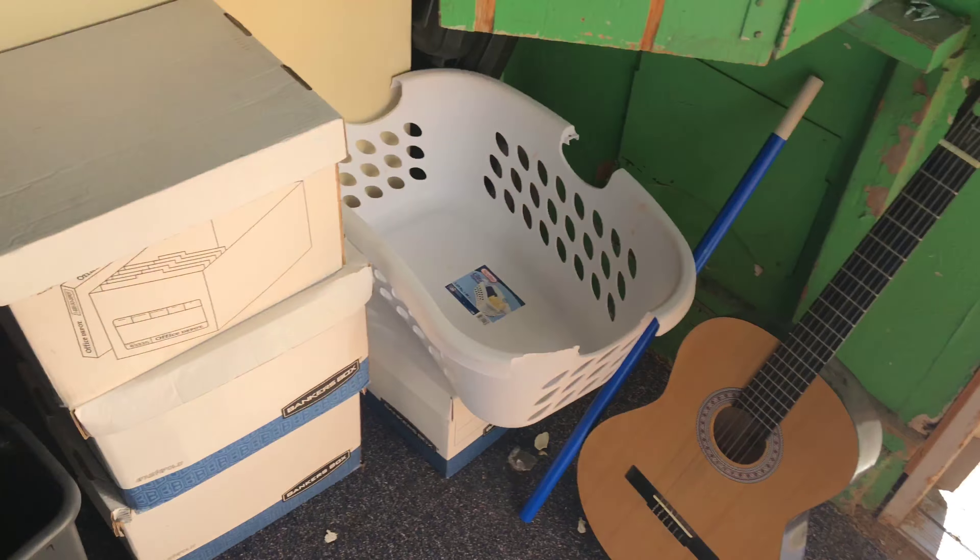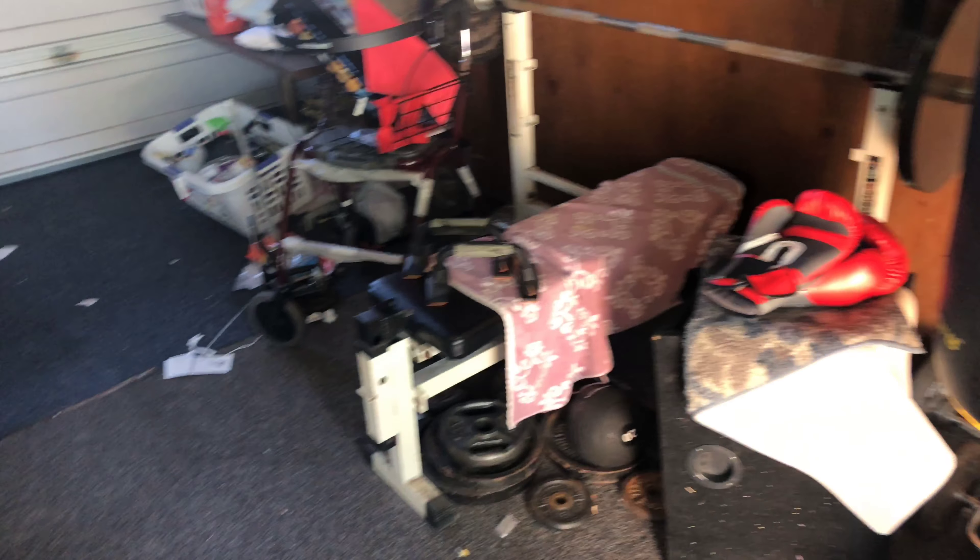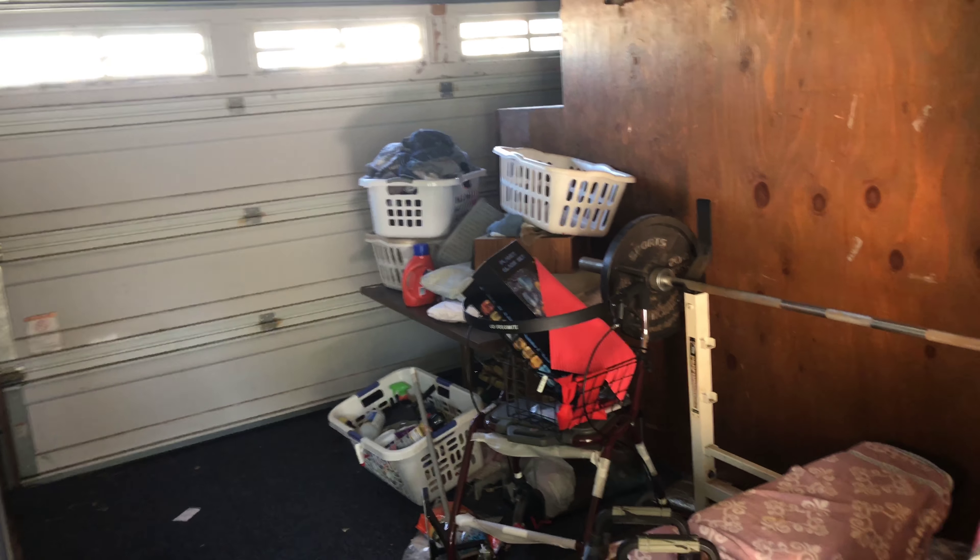Somebody's guitar. The watch is all messed up. It's a hot mess in here. I'm about to get it cleaned up sometime today.